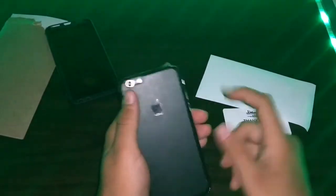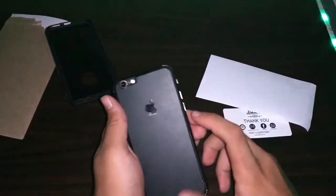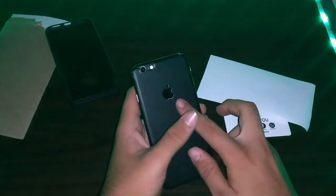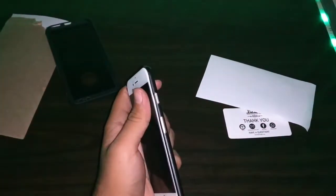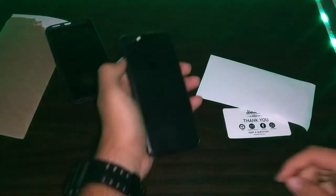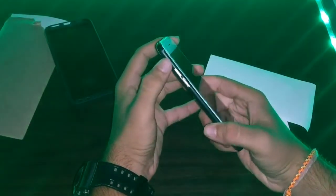In my review, I personally love the skin. You are getting such good protection at such a low price — you will not get scratches on the back or sides of your smartphone. It also gives a very beautiful and elegant look. In such a low price, it's totally worth it. All buying links will be in the description below.